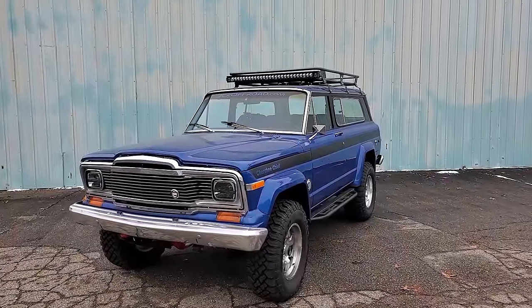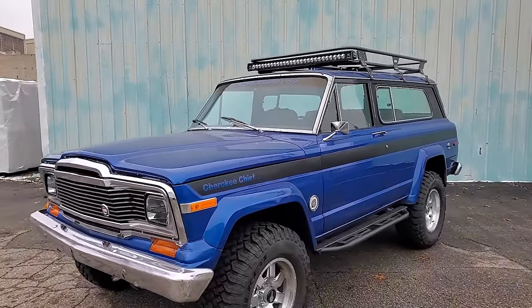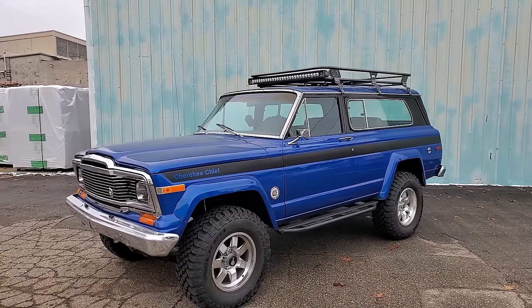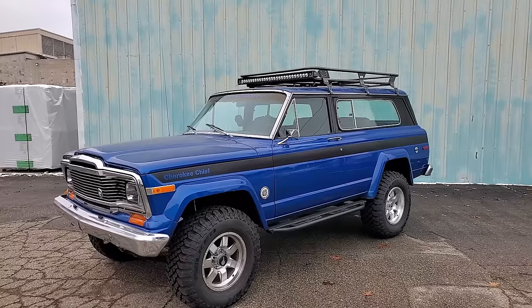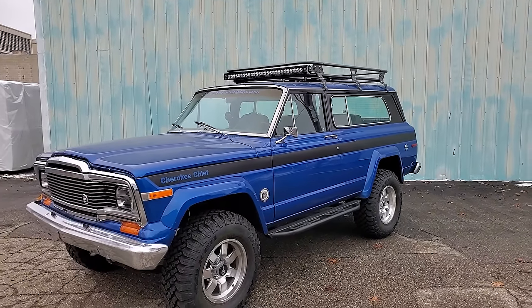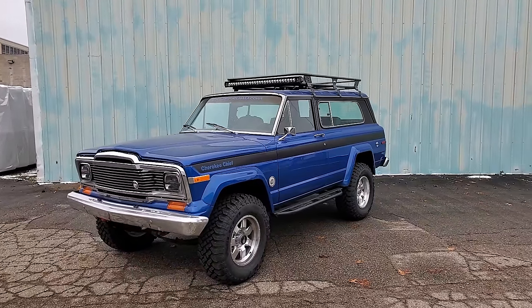There she is — our 79 Jeep Cherokee Chief. We actually bought this from Pete. If you know Pete, he has that blue turbocharged LJ. He bought it from someone in Michigan who was going to turn it into a plow truck, so we kind of saved it from becoming a rusty Michigan plow truck.